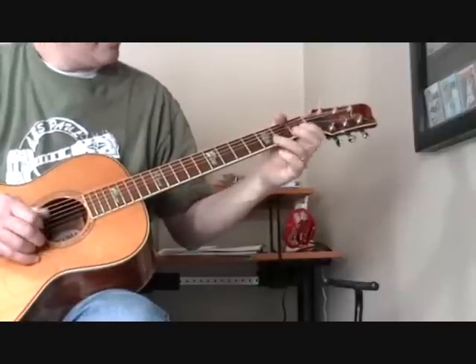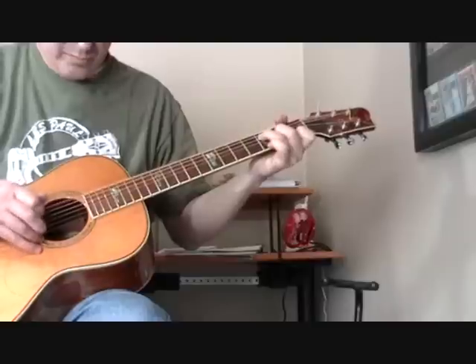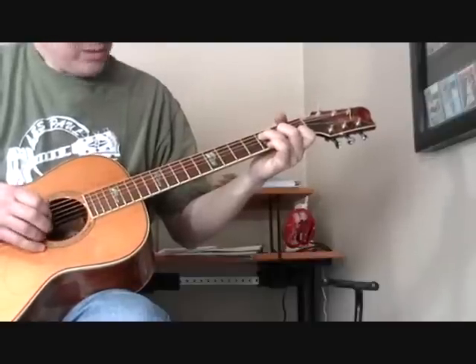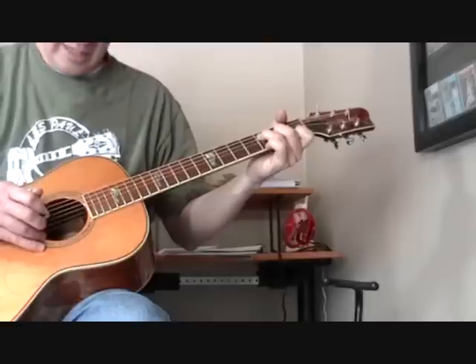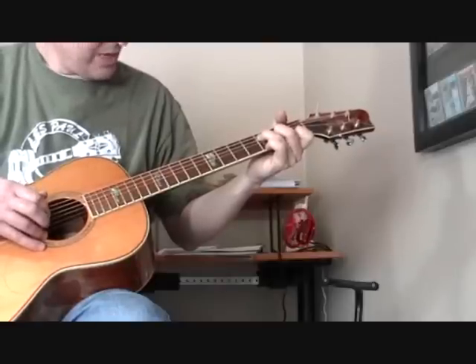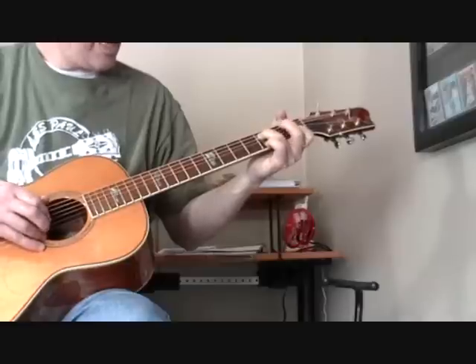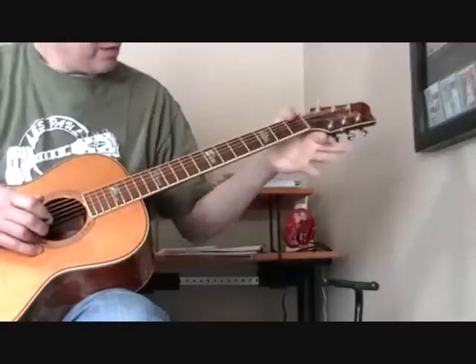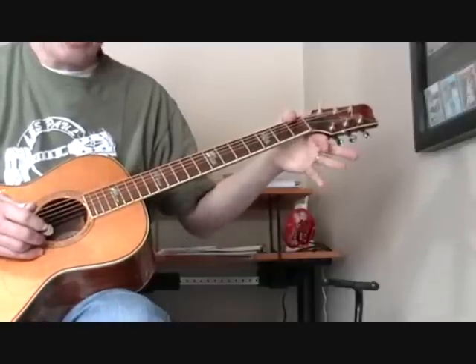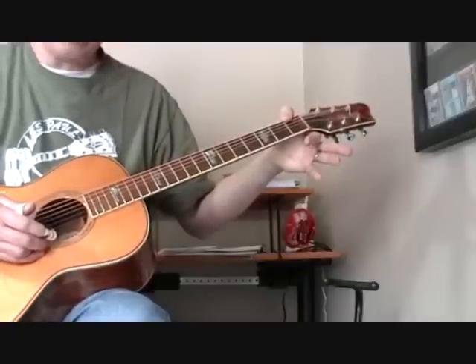The first thing we're going to do is hammer — hit an open third string, and then come down on it. We're also catching the fourth string, and right as I come down on it, that's when I'm pinching the bass note. The alternating bass is starting with the first fret of the sixth string, the F note.